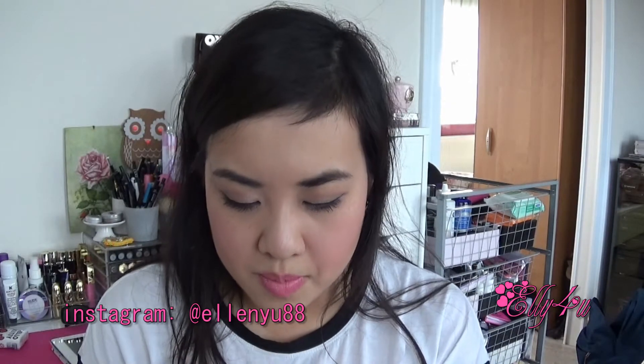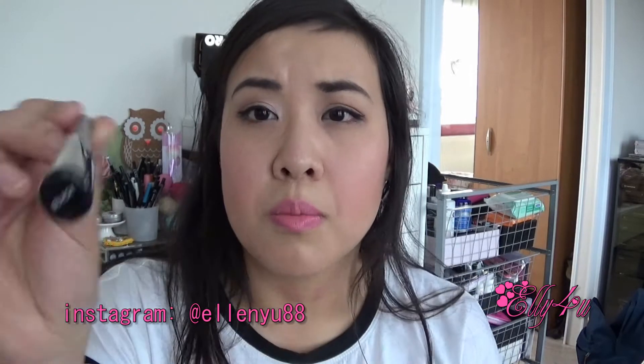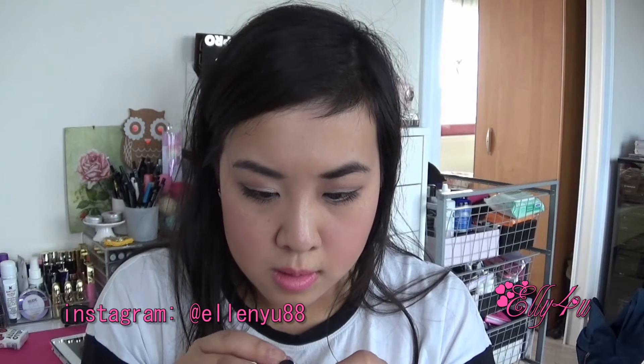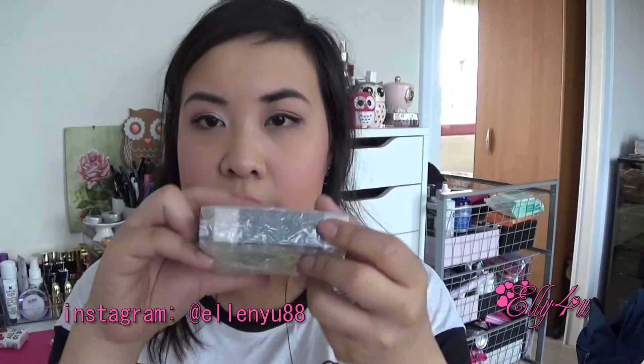I'm really curious whether this teeth whitening pen works or not, but I'm always really iffy about these things — I don't think they actually work. The next item is a City Color eyeliner, just a black liquid eyeliner from City Color Cosmetics. Let's see if I can open this — it does not look like it wants to be opened. It's basically a liquid eyeliner; I just can't open it right now, it's just stupid packaging.